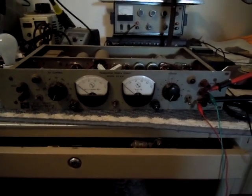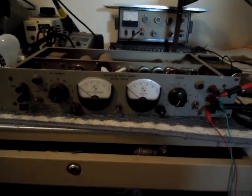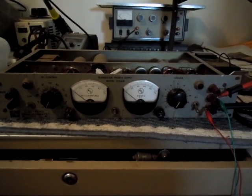Greetings YouTubers, here are two new toys that I pulled out of mothballs today. The first thing here is a regulated power supply, early 1960s design.